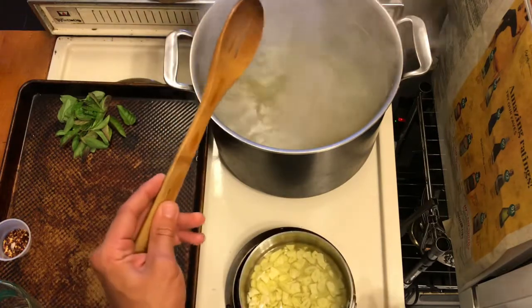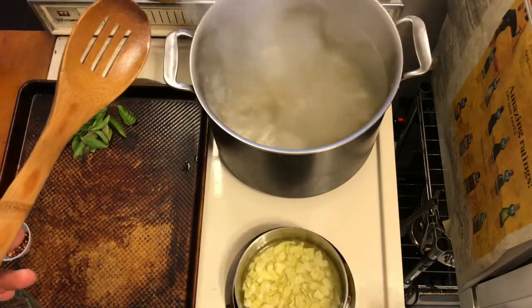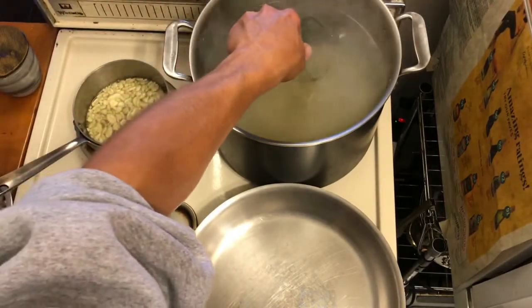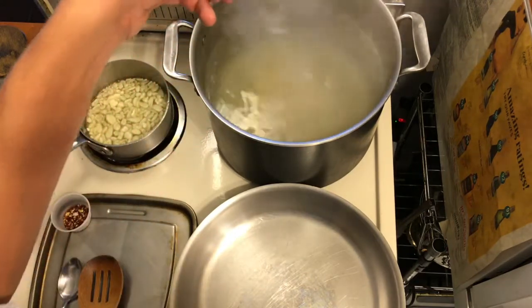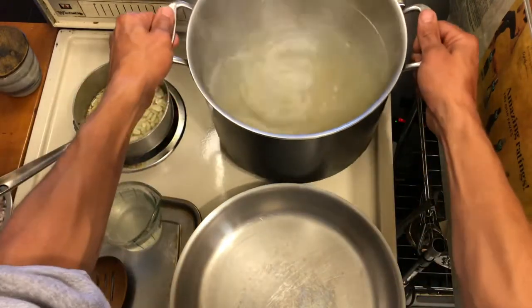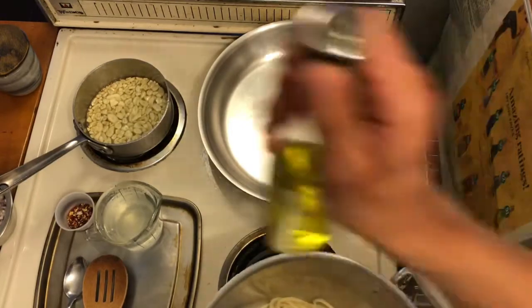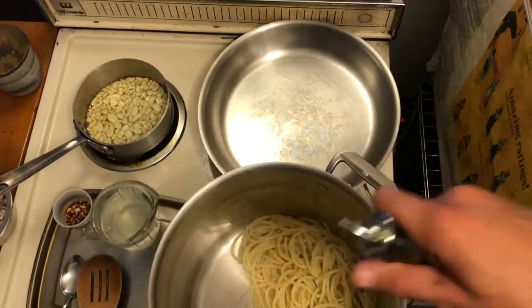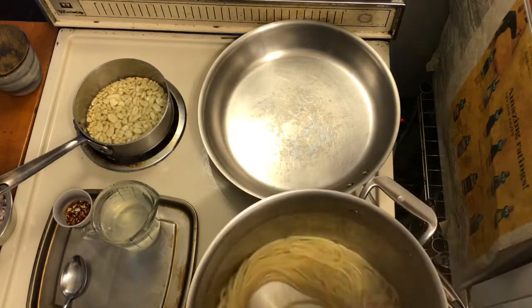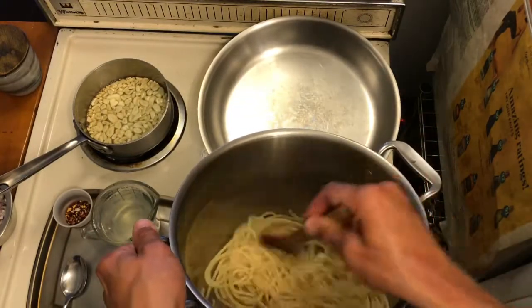The garlic is bubbling in the oil — that's exactly how you want it. When the pasta finishes cooking, take your measuring cup and scoop out some pasta water before you strain. I like to take about a cup — always good to have more. Strain your pasta, put it back in the pot, and take a dash of olive oil to coat the pasta quickly with a wooden spoon. Set it aside.